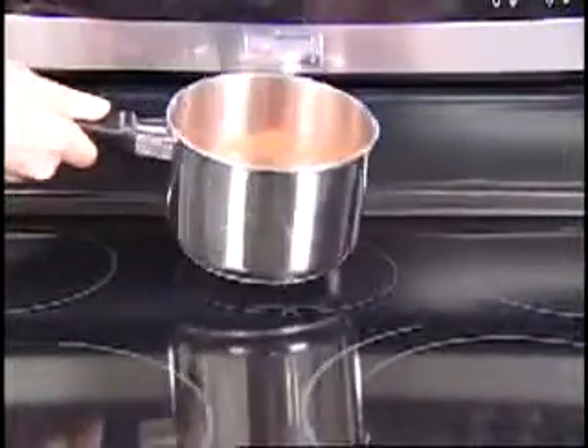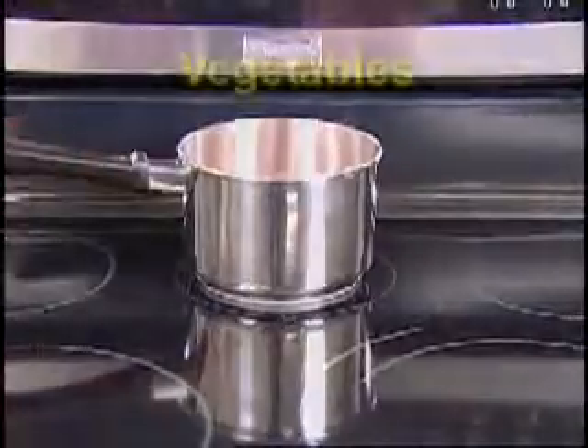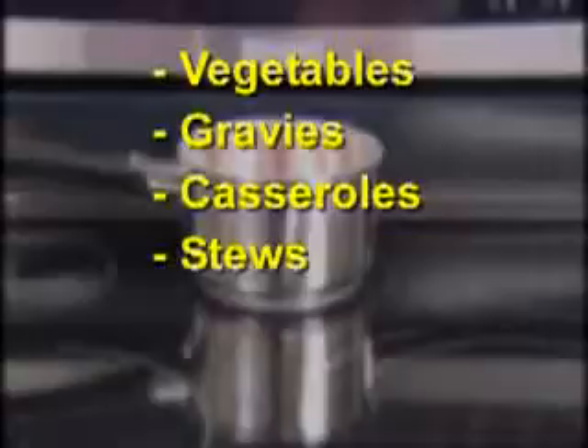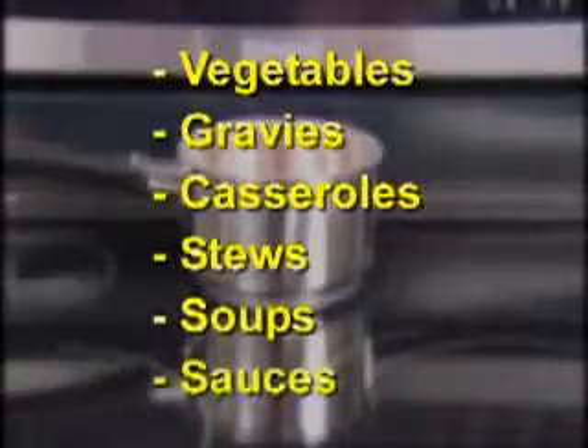The simmer burner, or the warm and ready zone, is used to keep already cooked foods such as vegetables, gravies, casseroles, stews, soups, and delicate sauces warm or hot. It is not recommended to heat cold food on the simmer burner or element.